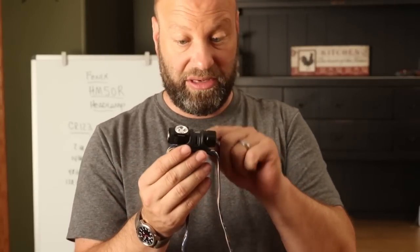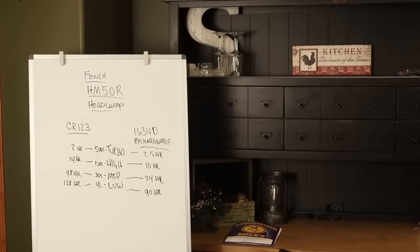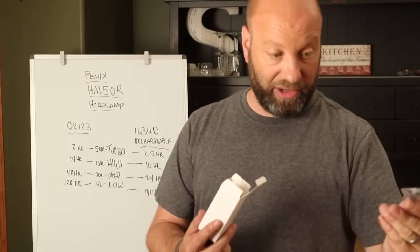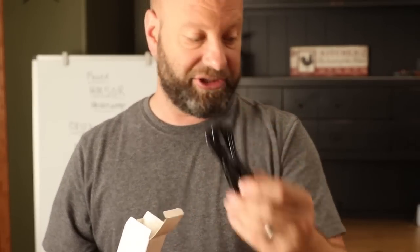What's nice though, Phoenix gives you a spare one of these. Inside the box they give you extra O-rings and another USB cover. There's an O-ring in there and another one of those USB replaceable covers if you were to damage it. They give you the charging cable, which is really nice.